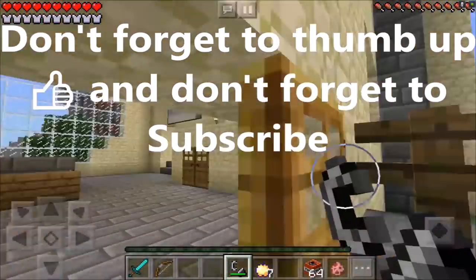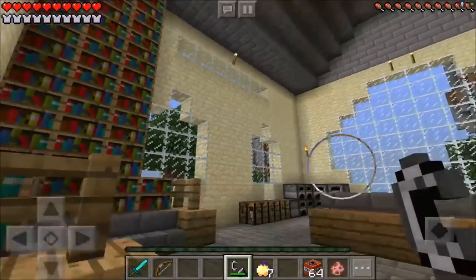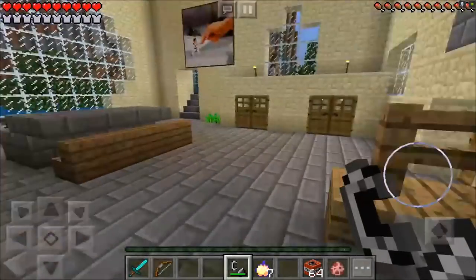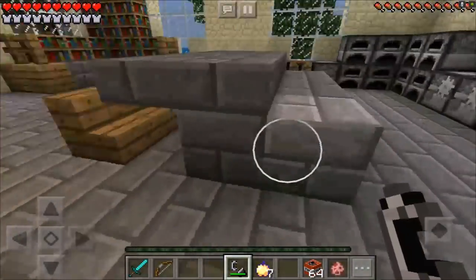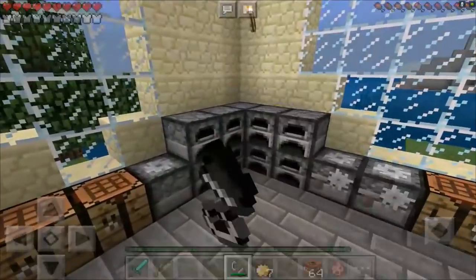Whoa, this must be her house! Oh my god, she has an absolutely amazing house. Something tells me she loves to read books — she has a ton of books, like look at all these books. Oh my gosh, she's got a ninja dude fighting a finger — that's pretty cool.